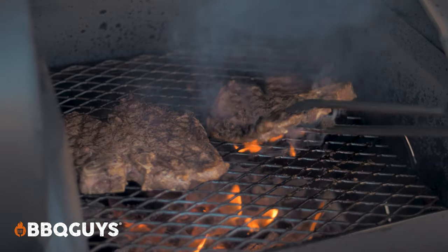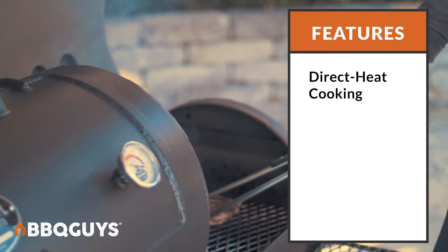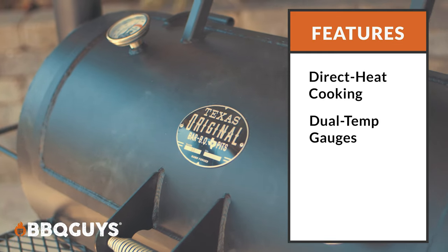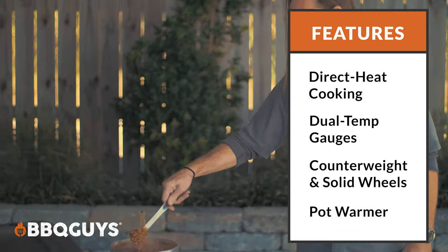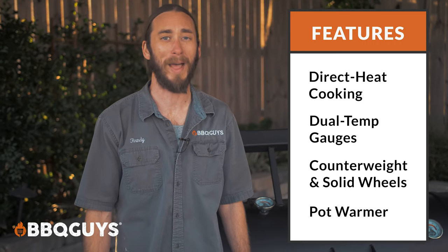Now for features. Having the capability of direct heat charcoal grilling on your smoker really adds to the versatility of this grill. Having dual temperature gauges really helps you know where you're at temperature-wise during the cook. The wheels and the counterweight really help with mobility and ease of use, and the additional built-in pot warmer makes this smoker even more versatile. Looking at this from a features perspective, Texas Original Pits really wasn't kidding around when they say the loaded package. That's it for our expert overview on this premium class offset smoker. Thanks for watching.